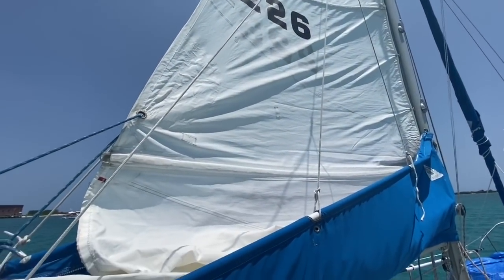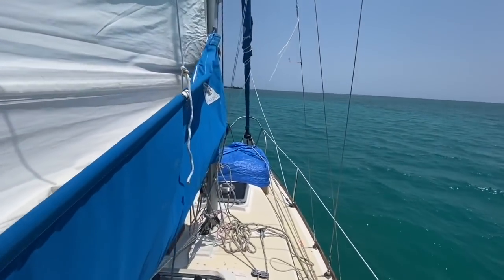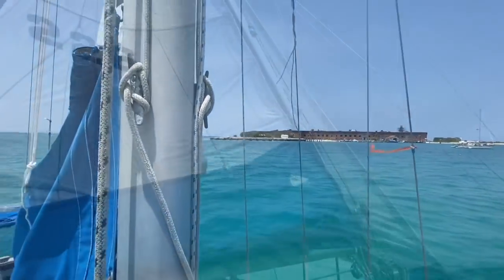Here is the third reef in use. I'm going to use it to pull out of this anchorage nice and slow. I don't want a whole lot of windage up so I don't drift into shore too quickly.